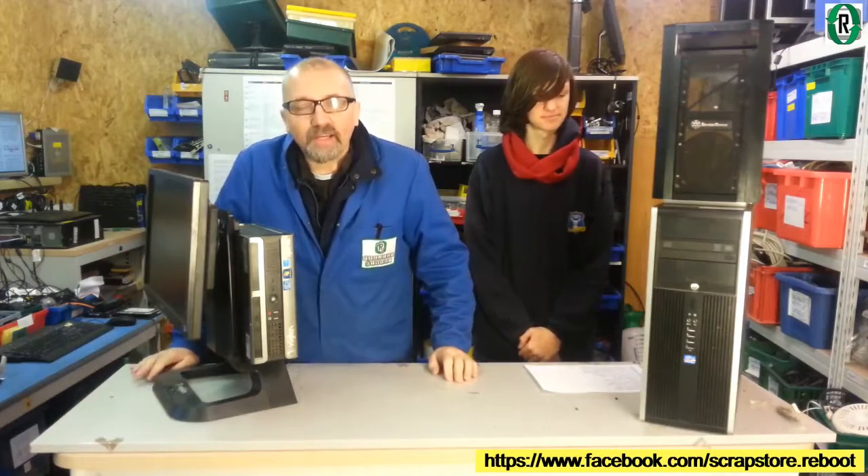Hello and welcome to Project Reboot at the scrap store in Swindon. Welcome to another video. I'm here with Jacob and I'm Nigel.